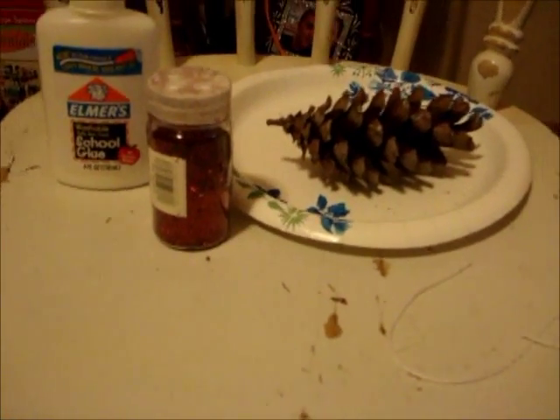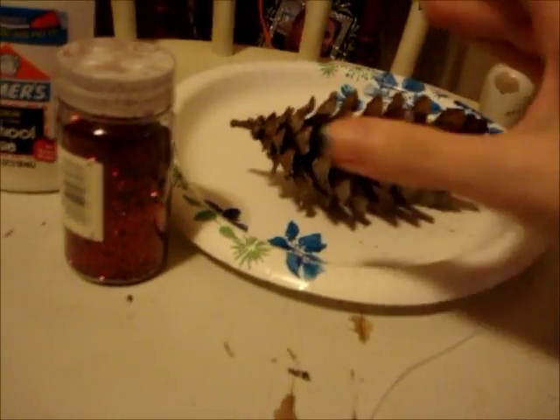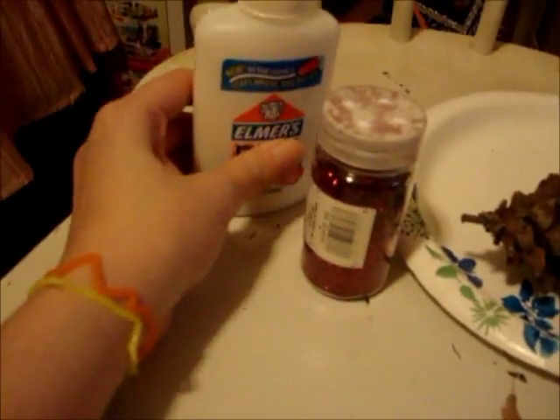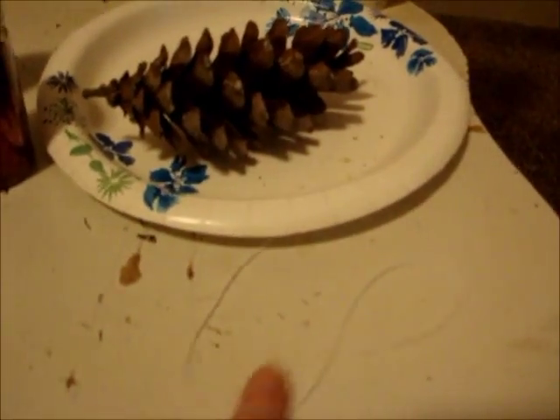Hi everyone, today I'm going to show you how to make a pine cone using glue and glitter. Here's what you need: a paper plate, a pine cone that you can find right outside, glitter — I'm using red glitter — just regular white glue, and string.